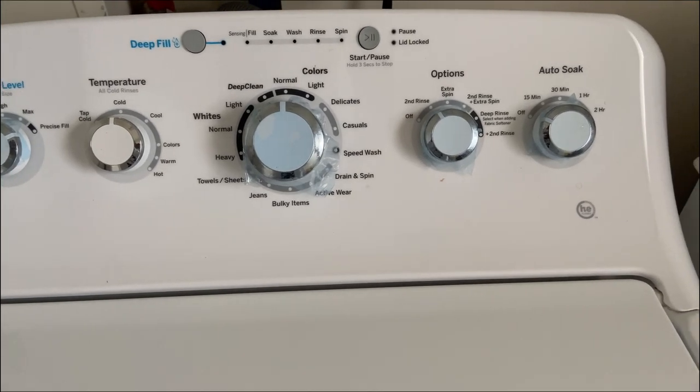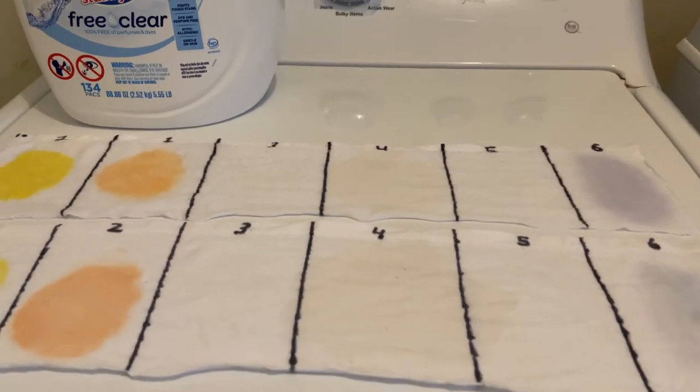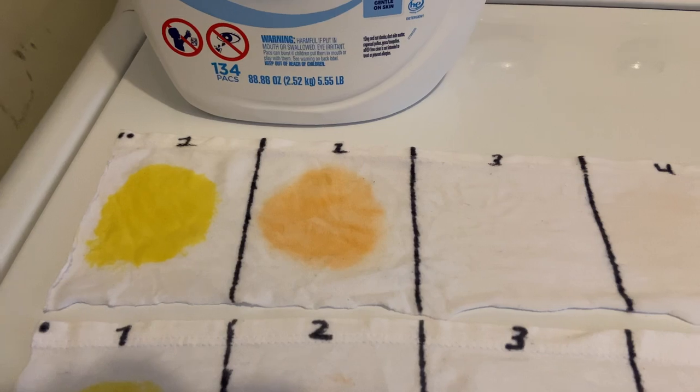We're going to wash the top swatch in cold water — same settings: Precise Fill, cold water, no second rinse cycle, no extra soak, one laundry pod. Now we are done with the cold wash.